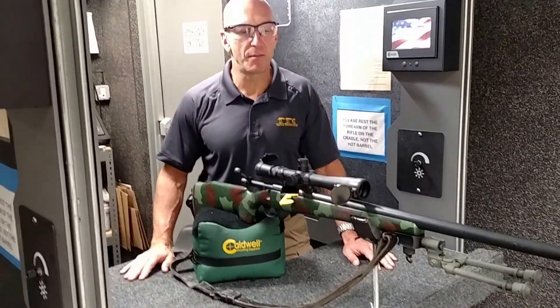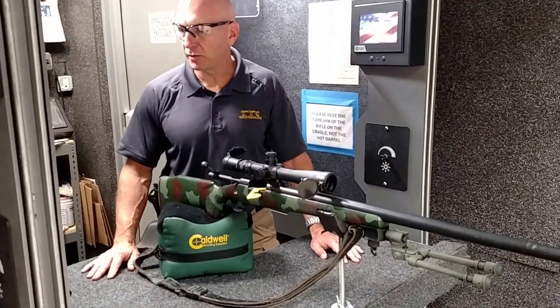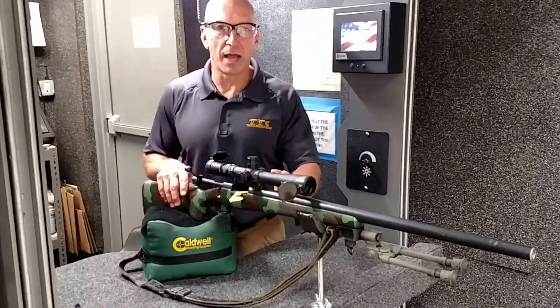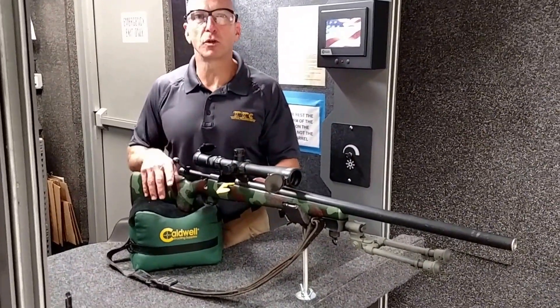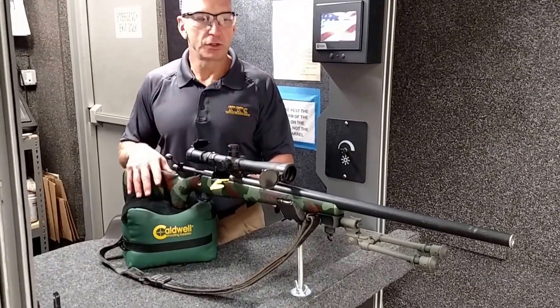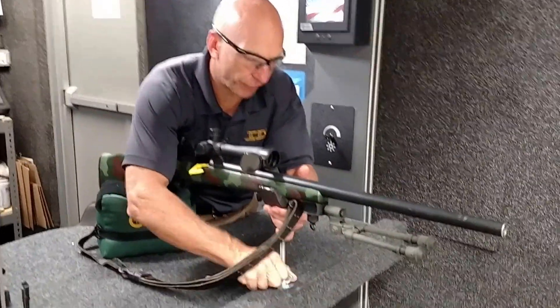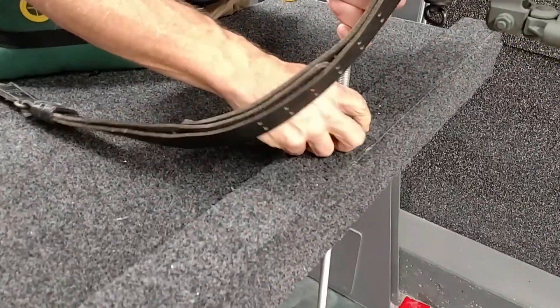It's also going to save you time and money with ammo, not expending too much ammo. Basically what you want to do when you set your rifle up is you want to take as much play or muscle or bone support out of the rifle as possible. So take advantage of the rest on the front, and make sure that you have enough elevation on the front just by adjusting these wing nuts right here.